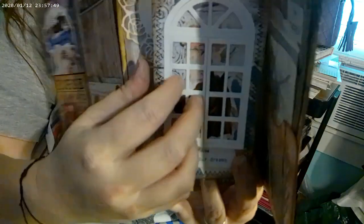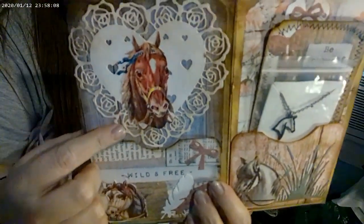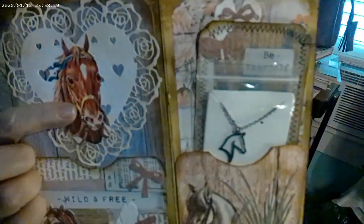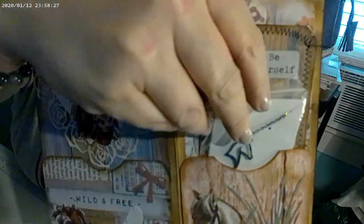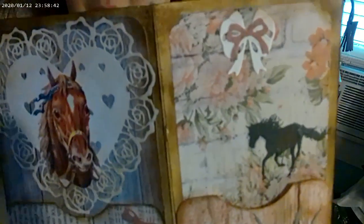This one has a sticker and I used my die cut so she can open it up like a little window. I stitched around all of those — it says 'Follow Your Dreams' — and more coffee-dyed paper. I used a heart die cut and put a sticker in the middle. I had a hard time with that pocket deciding what to do, but then I got her a little horse necklace off of Temu. And then this journal card says 'Be Yourself.'